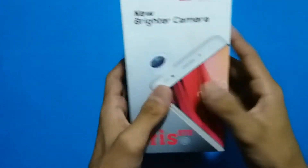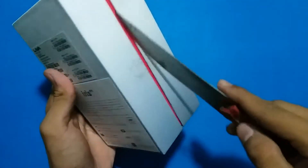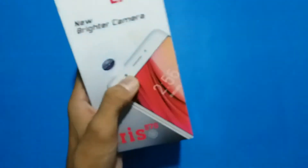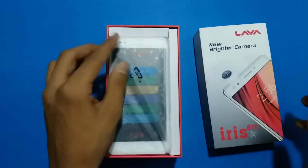Let's quickly unbox it — there are two seals here. Cut the seal. This is the phone.